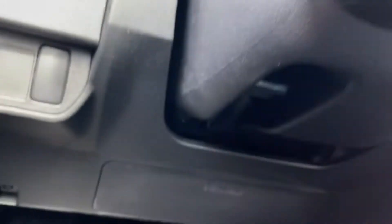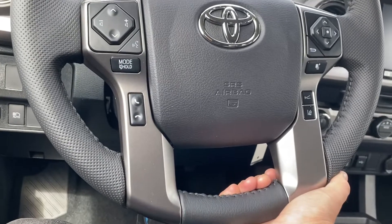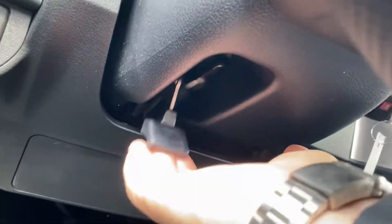I can adjust my steering wheel with a lever here — it will actually come towards me or away, or go up and down, and I can lock it back in like this.